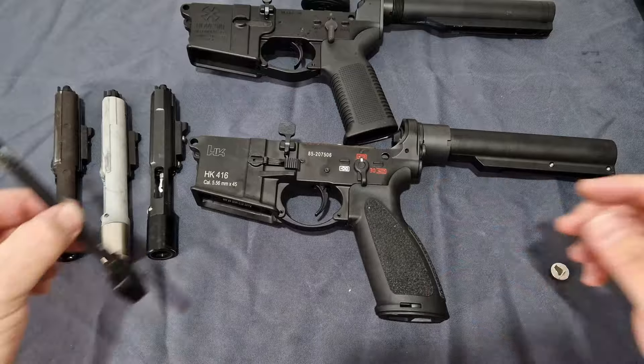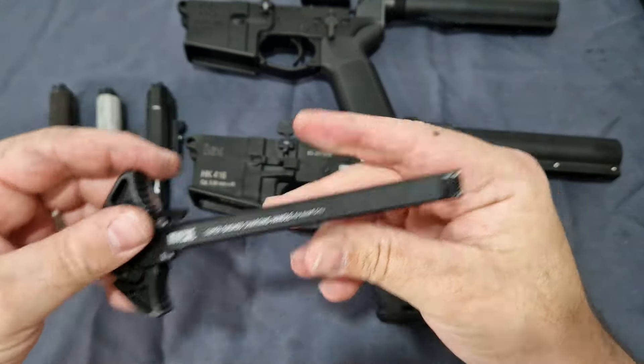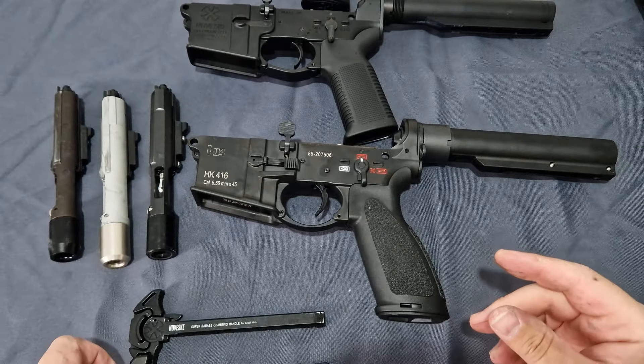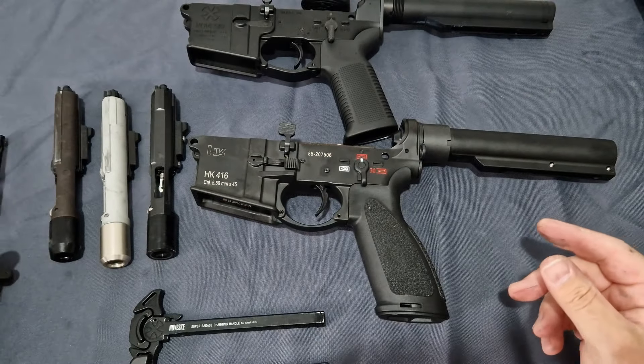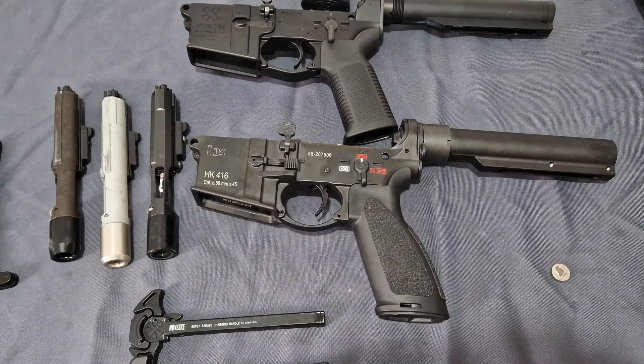As for charging handles, you've got your Noveski one there and your Daniel Defense one here. These are all interchangeable between each one — one of the few parts that are fully compatible across them all. Now let's talk about the uppers.